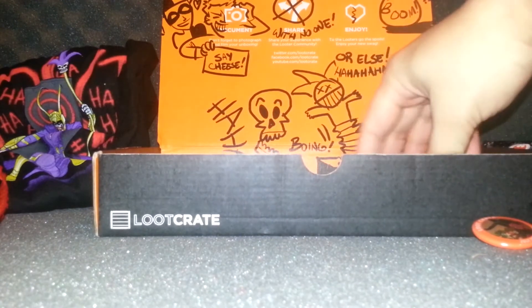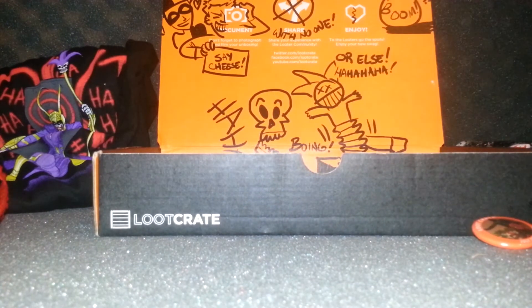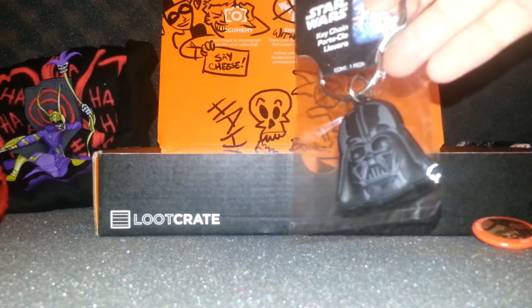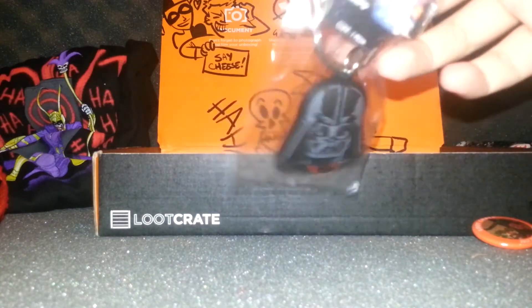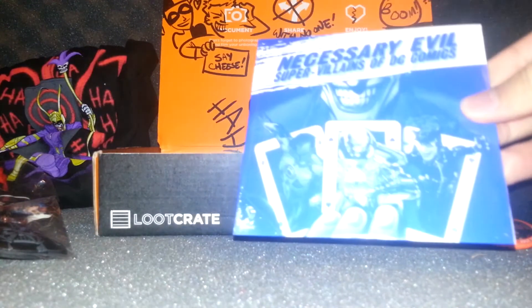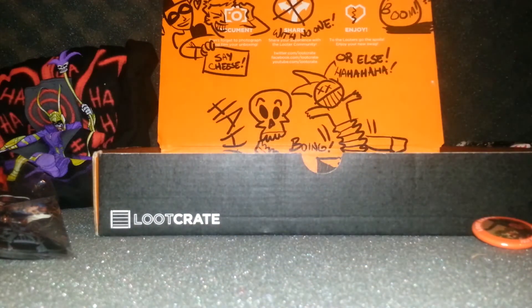We also got a keychain — that's cool. This is a Darth Vader keychain. Very nice, pretty cool.